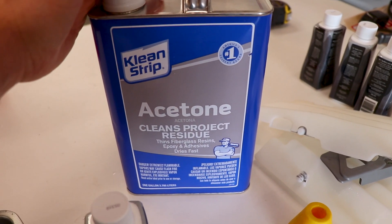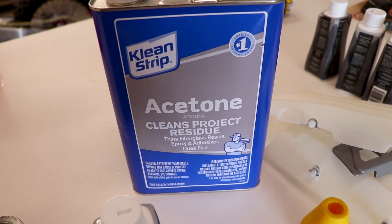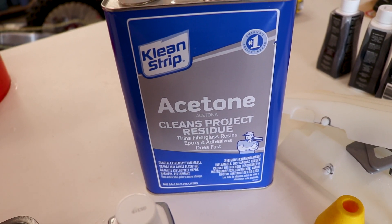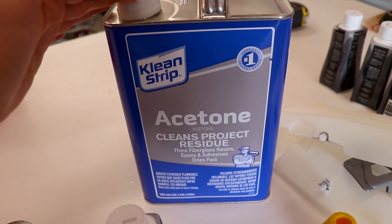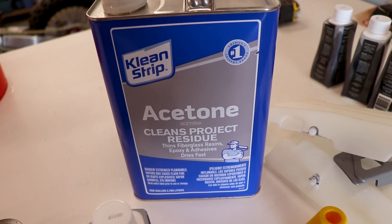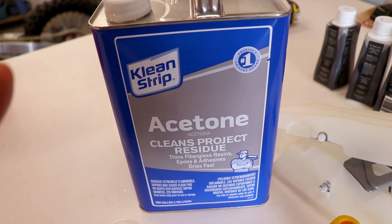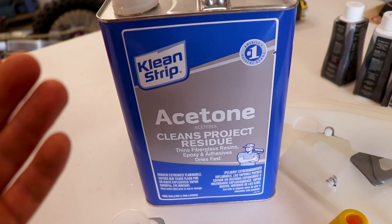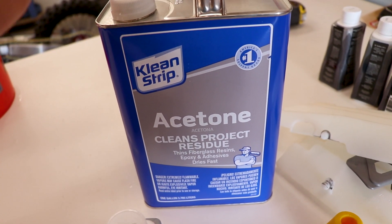Some of you guys might be wondering why we're using acetone for dyeing. Well, it opens up the pores in the plastic and helps it absorb the dye better. You have to play with the ratio — if your plastic is not accepting the dye very well, use more acetone. If the plastic is being melted or deformed in the dye, you need to use less acetone.